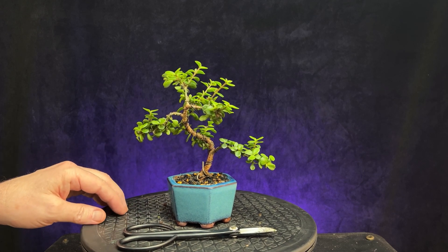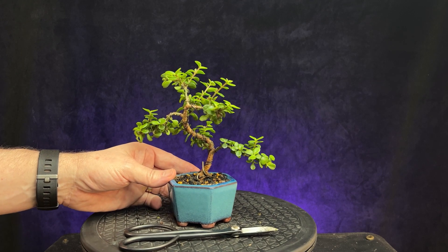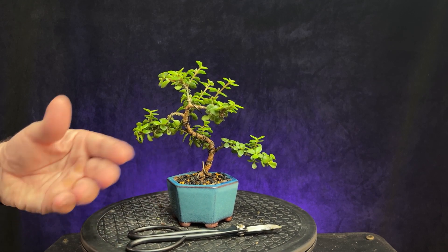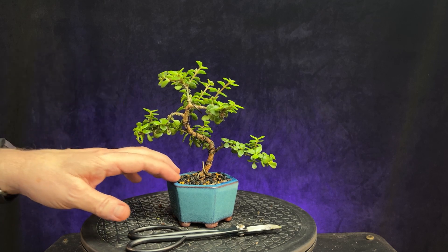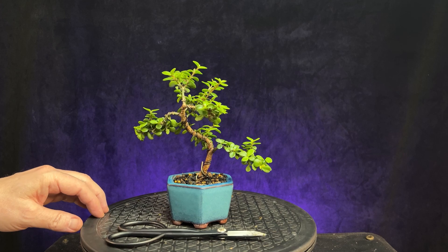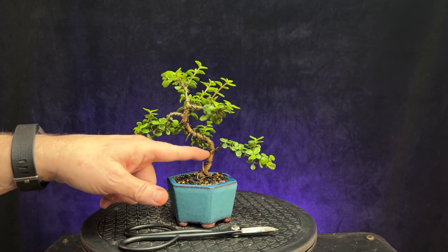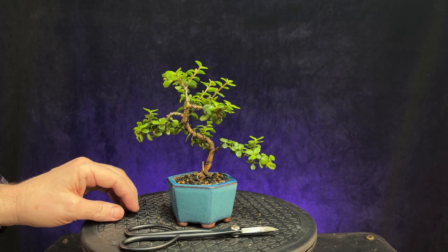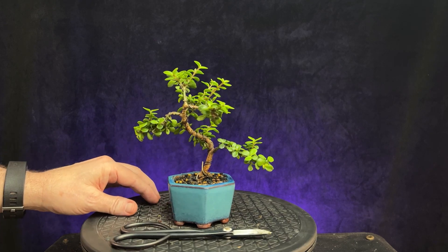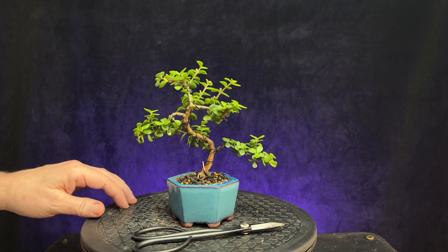This is one that I planted last summer and put some wire on it. Don't look really close because it looks like I was in a hurry. When I potted it, I just wanted to add some movement to it. I did, but it looks like I've got some overlapping wire and it's just kind of messy, but it accomplished the goal to add some movement.